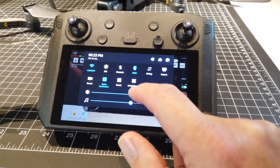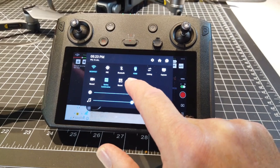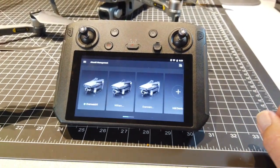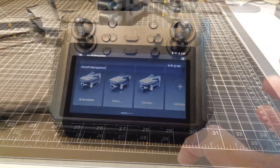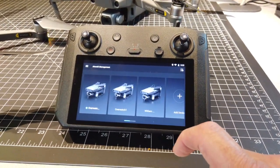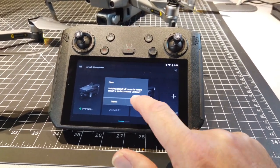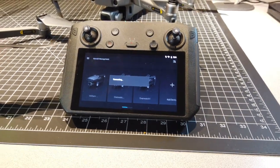I've previously bound these. One of the questions that folks had was what about the original remote controller? That essentially gets unbound when you bind it to this. If you're using the Mavic 2, you can actually have a second remote hooked up, which is actually very cool.